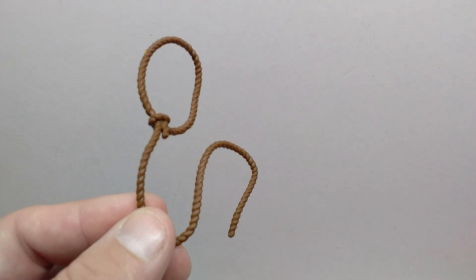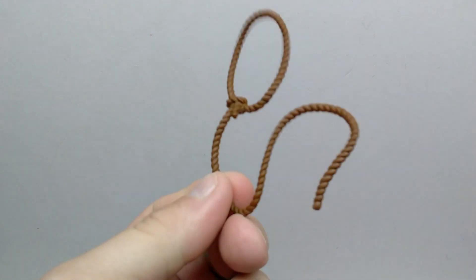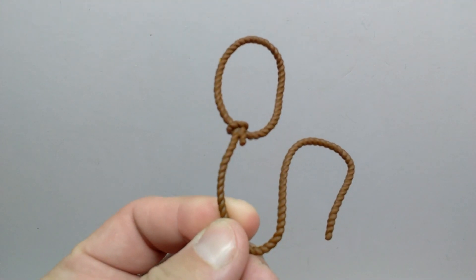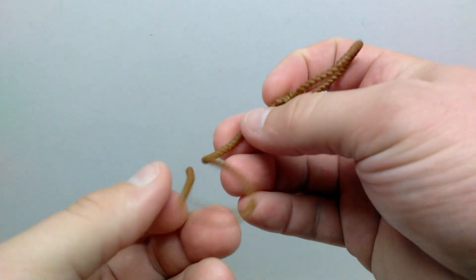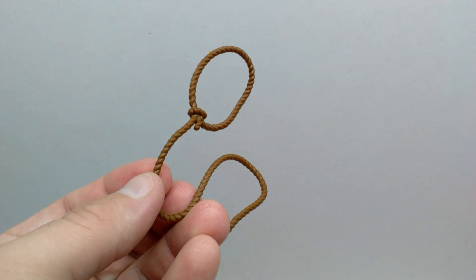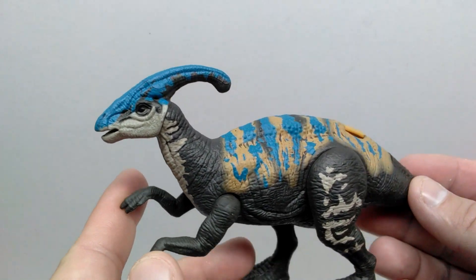Then you have the lasso he uses to capture the Parasaurolophus, which looks pretty good. There's not a lot to talk about with it, but it's definitely movable — you can fold it and move it around — so there is some play value with that accessory as well.